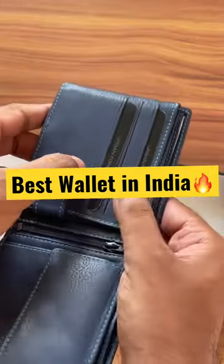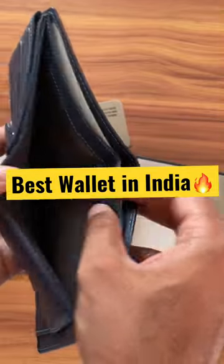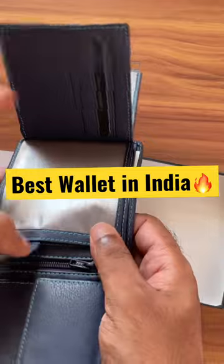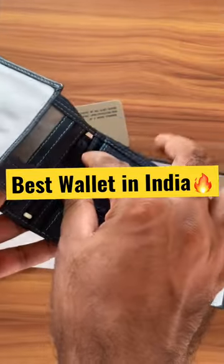There are three debit/credit card slots, and one compartment for currency. If you open further, there are two more compartments — again another three card slots, transparent pockets where you can keep your photographs, and a zipper compartment where you can put your important items.